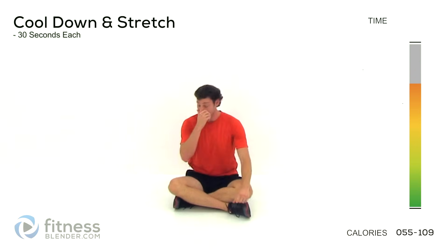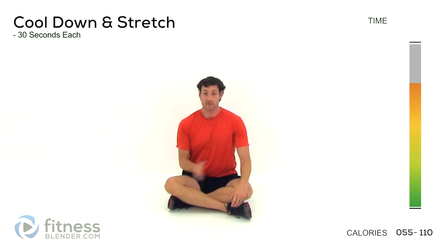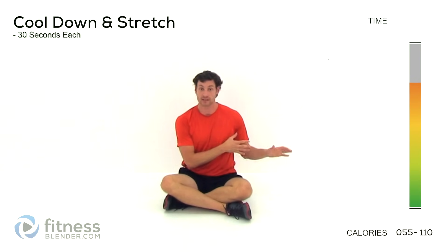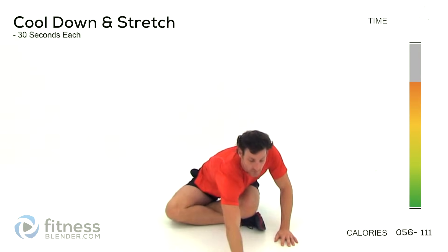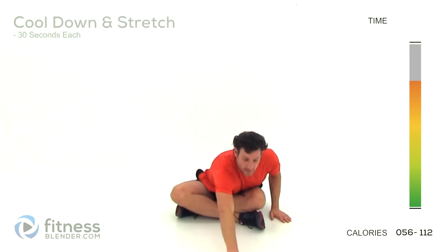Alright, that was the end of the leg routine. If you want to do that round all over again, go ahead and jump right back into the regular routine and skip the cool down until you've finished all of the rounds you want to do. Otherwise we're going to a little bit of cool down now. We're going to be doing about 30 seconds for each stretch, focusing on those muscles that we used.